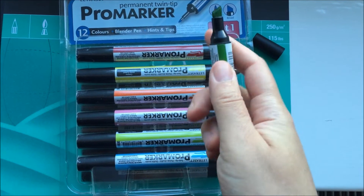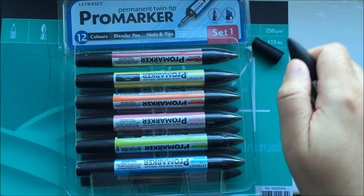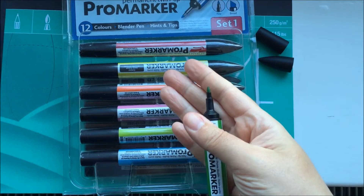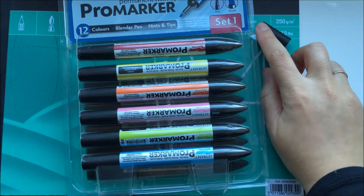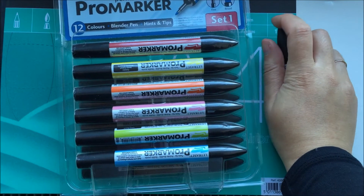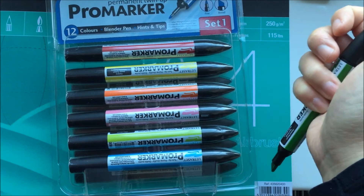The twin nibs — this is the fatter nib, and then on the other side you have the thinner nib for more detailed work. These markers can be applied to paper, card, vellum, acetate, glass, wood, metal, and plastic.